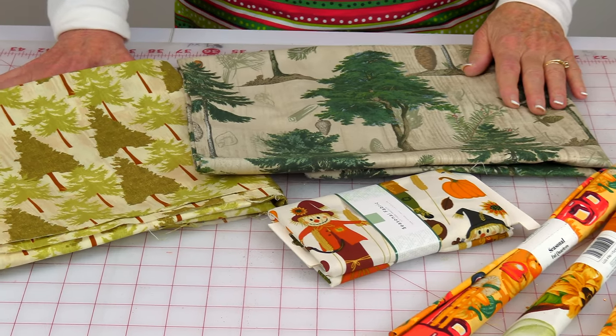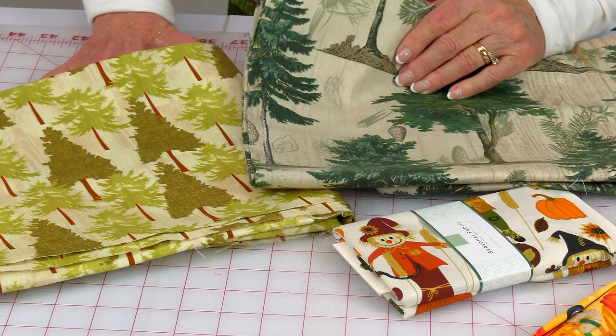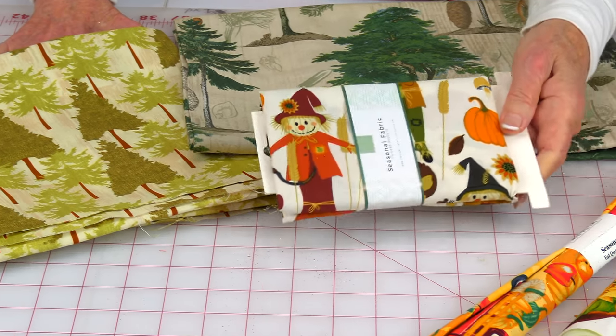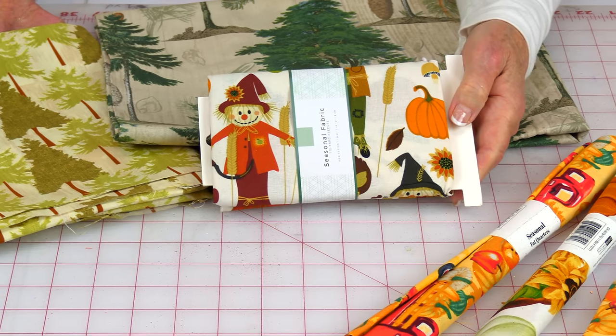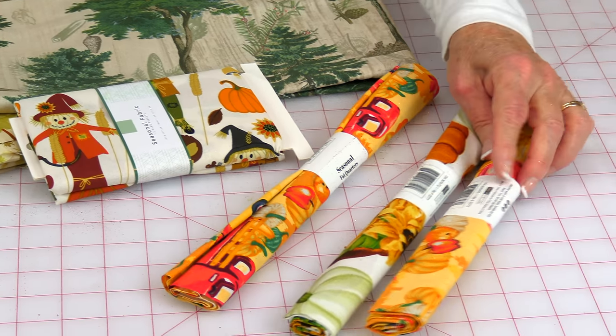My particular Walmart does have fabric and craft items. I feel very lucky because viewers are constantly telling me their store doesn't carry it at all or their store is going to get rid of it. I hope they don't get rid of it in my town. I like these two pieces — it looks like something I could use on some Christmas projects, maybe as a border on a quilt or even on the back of a quilt. Here is a pre-cut piece of fabric with a fall theme and then here are fat quarters with fall themes.